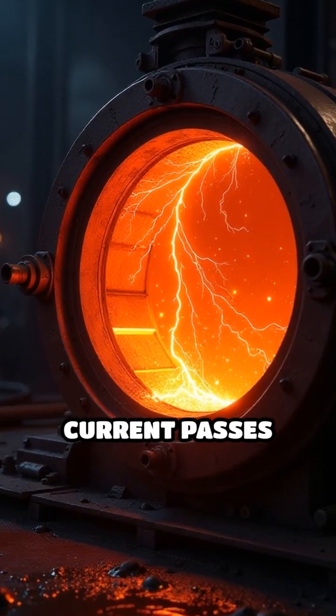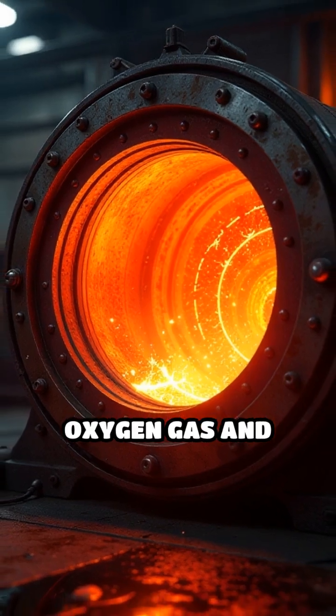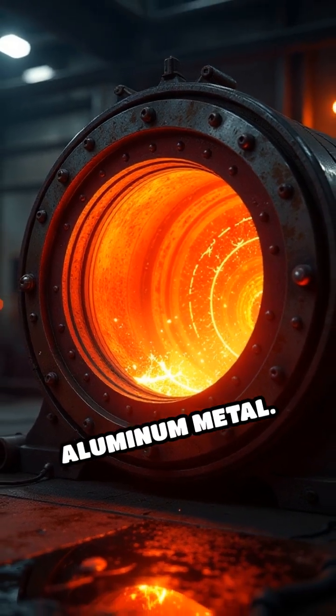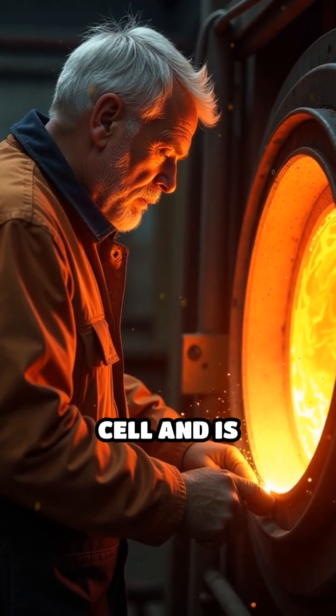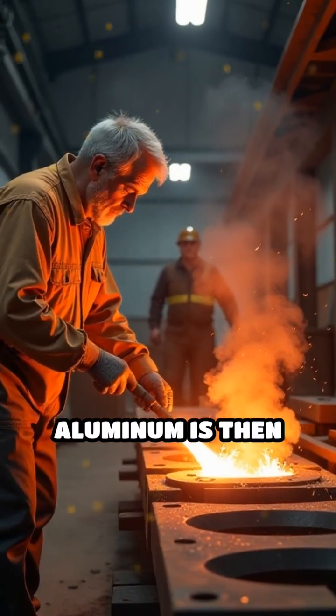An electric current passes through the solution, breaking down the alumina into oxygen gas and pure molten aluminum metal. The molten aluminum sinks to the bottom of the cell and is periodically tapped off.